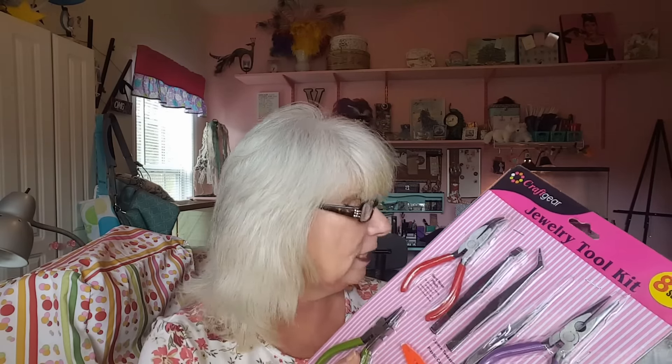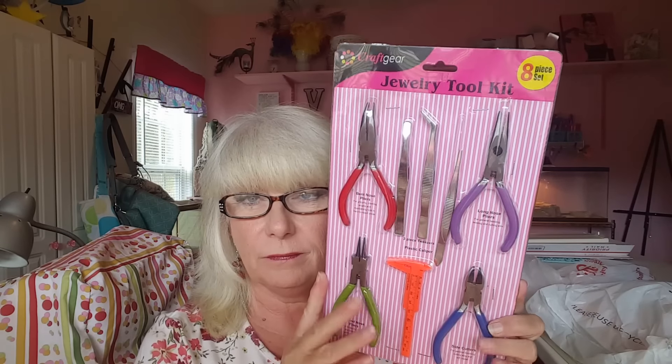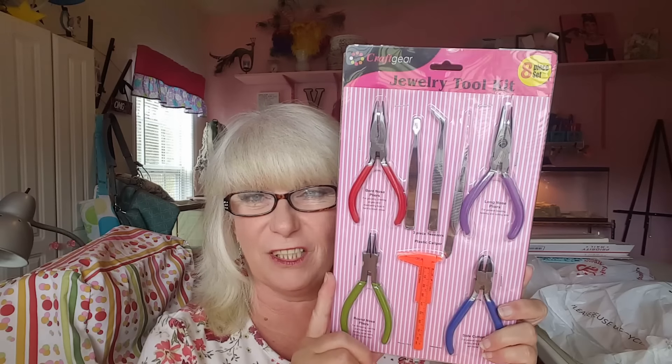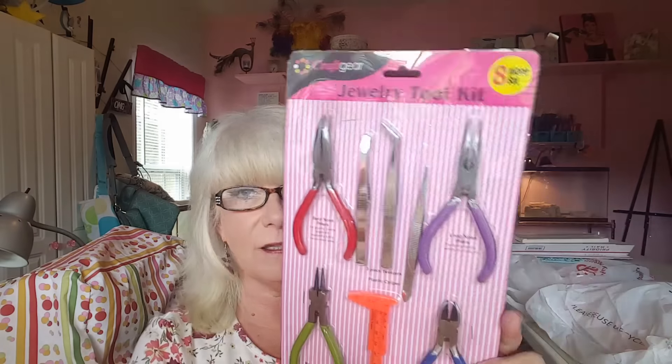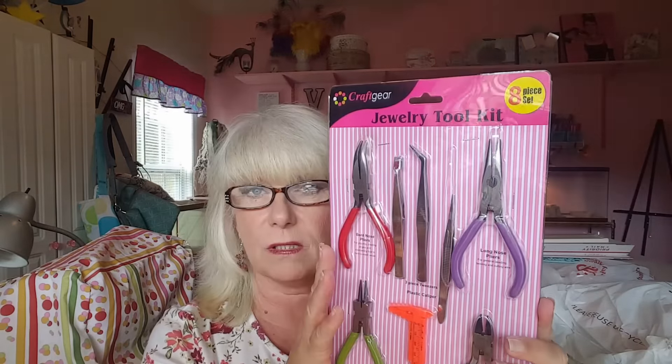I went to Joann's and Tuesday Morning and Michael's, and over there by Joann's there was a Ross. And I needed some new jewelry making supplies. I found this whole set, which is really awesome. I've got a set like this, but I needed another pair of the bent pliers and another pair of the needle nose round pliers. So I got all this, and it was $7.99 at Ross. I'm going to enjoy using that.